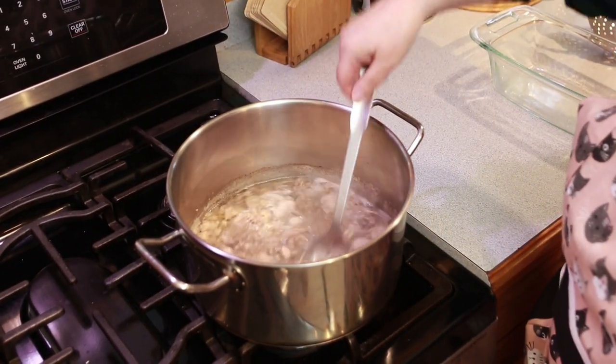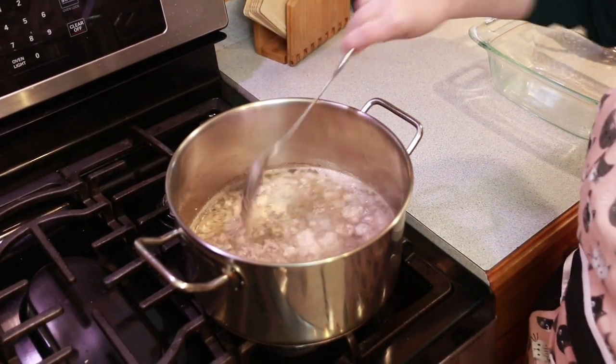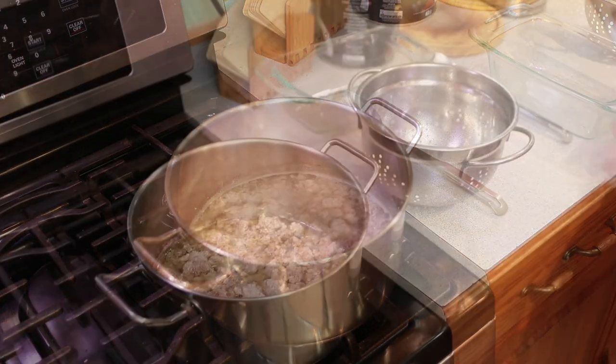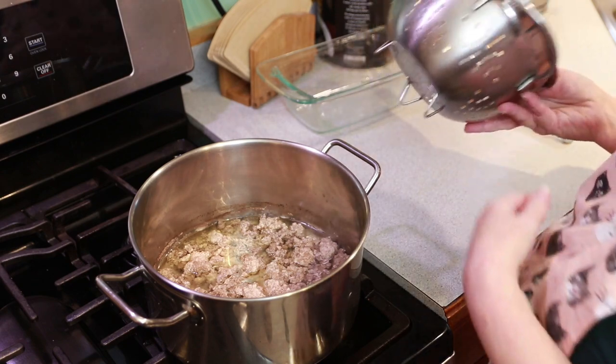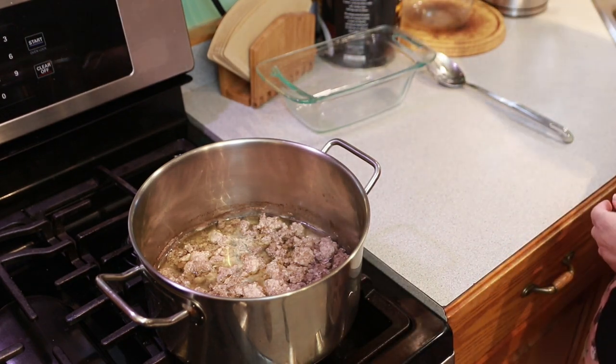This is simmering with just a few minutes left. After 10 minutes, I'm going to drain it in a colander in the sink and let it cool down.